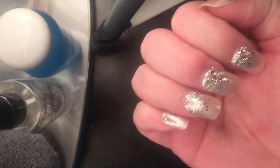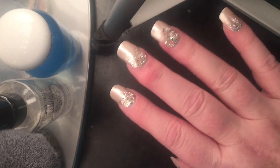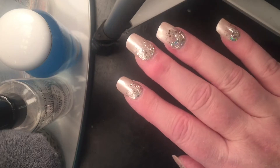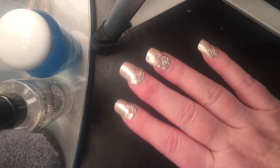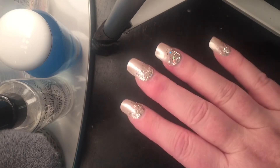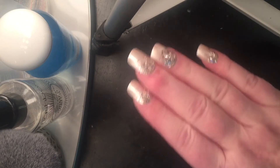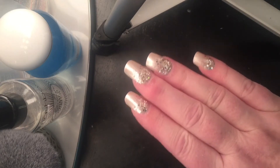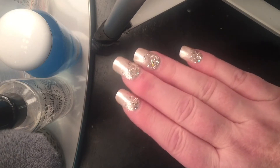They are really pretty. They just don't ever really feel like they've become part of your fingers, not like acrylics or other things do. And so as a result, you find yourself being overly careful because you're afraid that you're going to rip it off your nail.